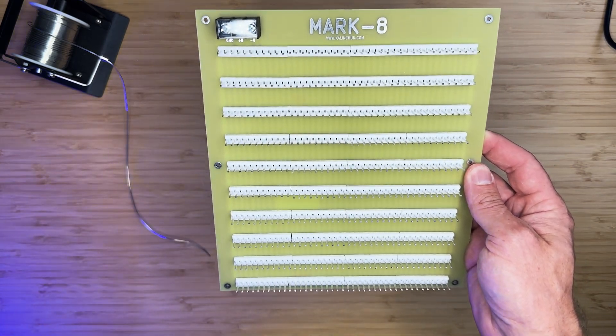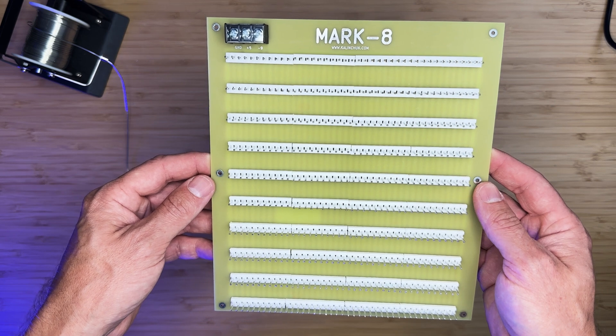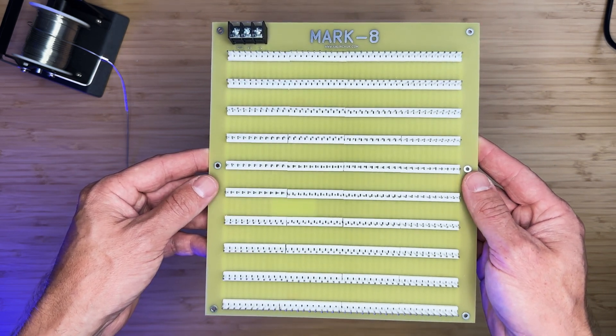Let's go ahead and install all the boards we have assembled so far into the backplane following the layout on page 6 of the construction manual.